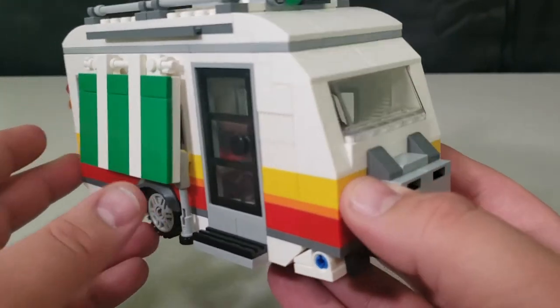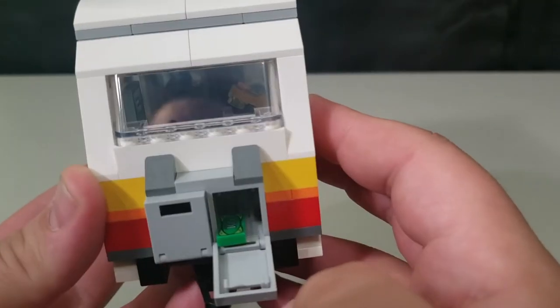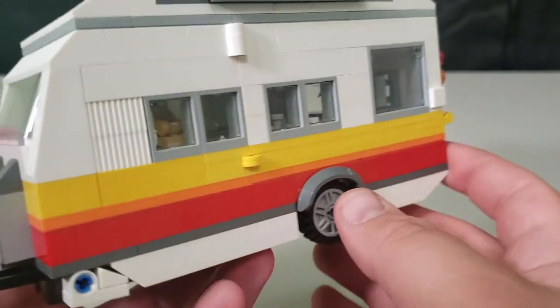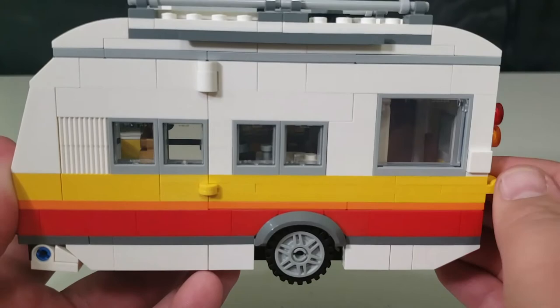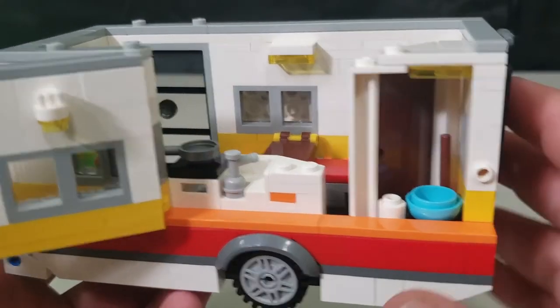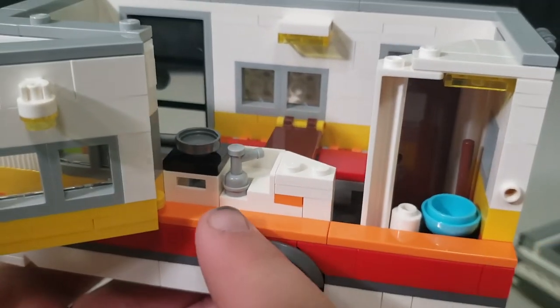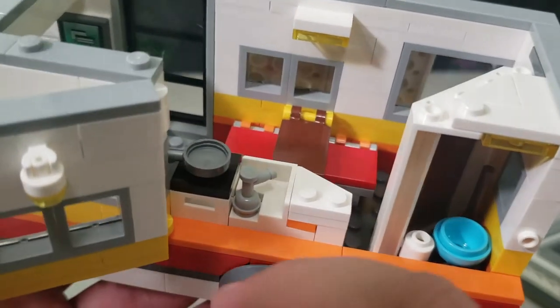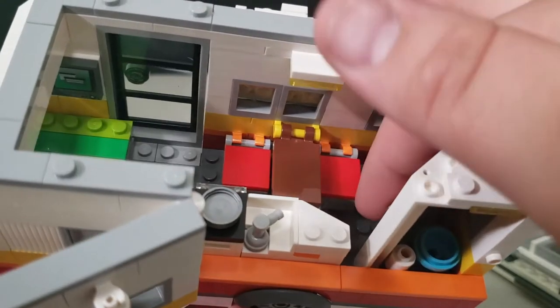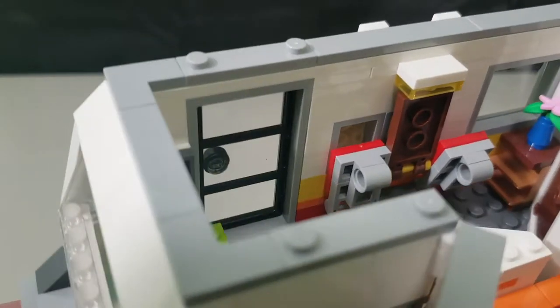Can't go camping without the camper! It's a pretty good size — there's storage up front, and a camera to save your memories. You can pop the side open for easy access, and you can also take off the top. Inside you've got a bathroom with plenty of toilet paper, a sink, a stove, seating areas, and a table to eat at. The seats fold upward so you can access the bathroom or storage in the back.